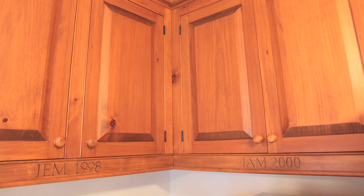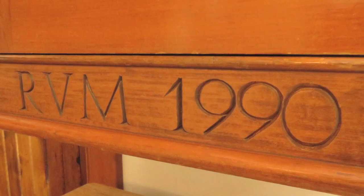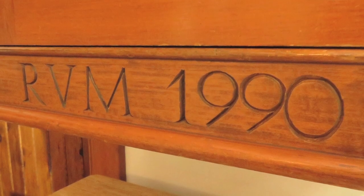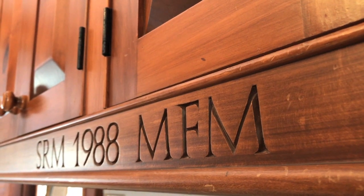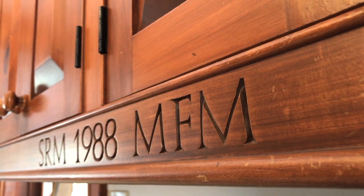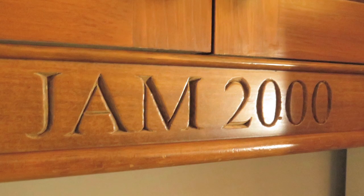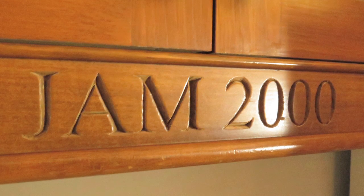To see how this whole incised letter thing looks in the real world, take a look at my kitchen cabinets. I have progressively carved initials — people's initials and dates — all around the light valences of the cabinets. The first is when my wife and I got married back in 1988, and then as children came along, I carved their initials and their birth year in the cabinet. We still have a little room left, and I'm not sure if we'll fill that with any more initials.